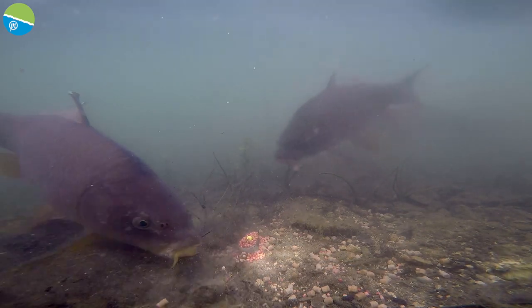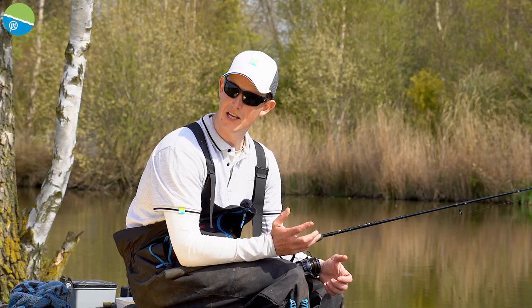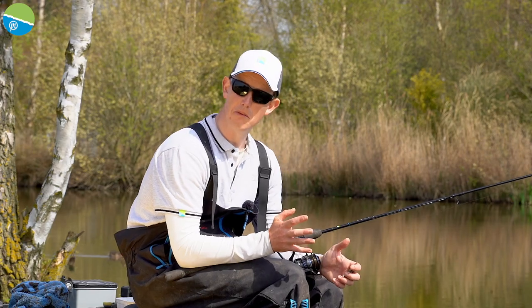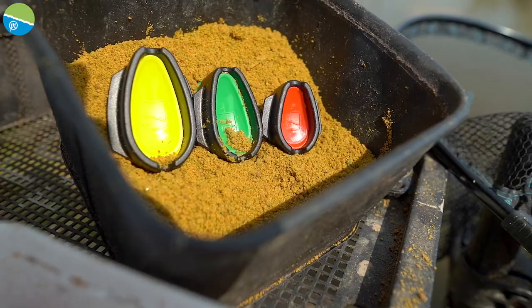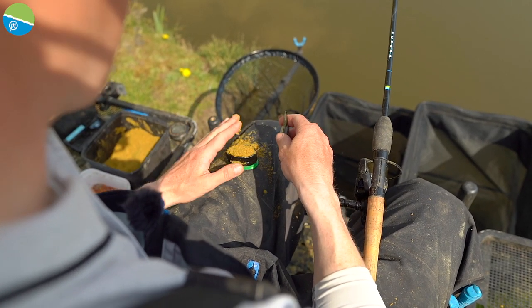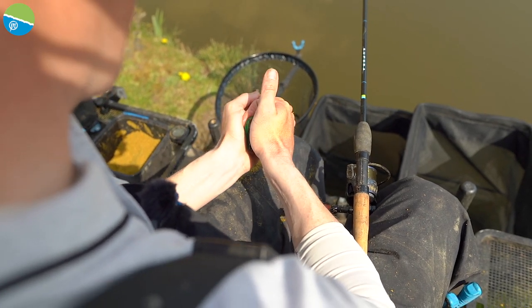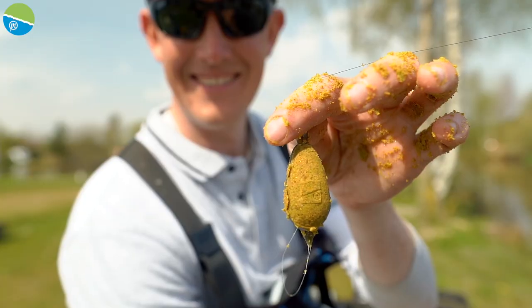You know how long it's taking to break down, you can start reading your bites, timing your bites, and you can change things to suit how your day is going — and using the mould allows you to regulate that. It also regulates the amount of bait you're using, so you know exactly what you're doing. If you need to drop down, you can drop down in feeder size, or step up in feeder size, but by using that mould you can regulate the bait every time.